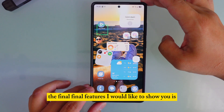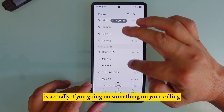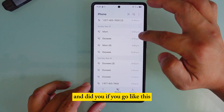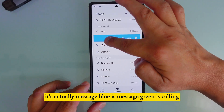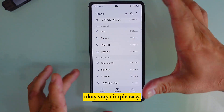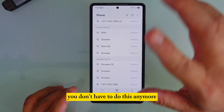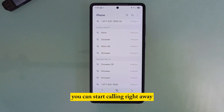The final feature: on your contacts, you can swipe left to call or swipe right to message — blue is message, green is calling. So if you need to call someone quickly, you don't have to tap their name and then tap call. Just swipe directly and it starts calling right away.